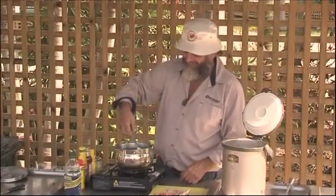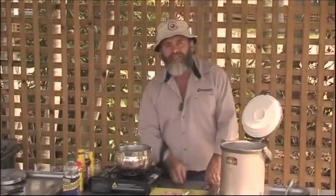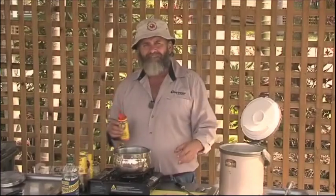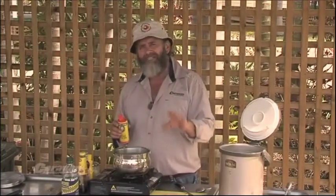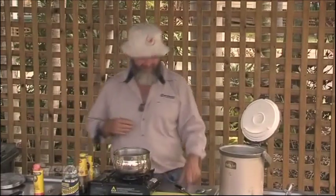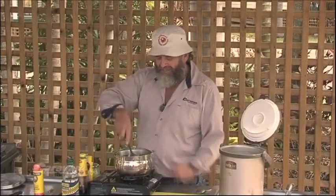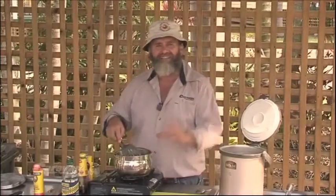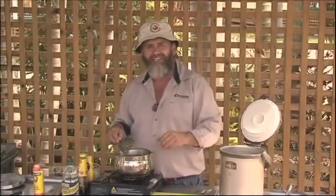Before the onions are fried right up, we add some curry powder. You're going to ask me how much — I'm going to say I don't really know, in this case probably about a tablespoon and a half, which sort of equates to lots. You want it to look nice and curry, nice and yellow. The onions and oil and curry all cook in together. Gee, it smells good — if you notice any camera shutter, it's because Jack really likes a curry too.